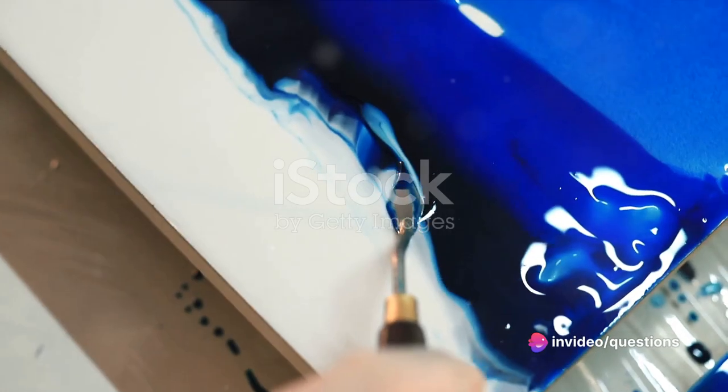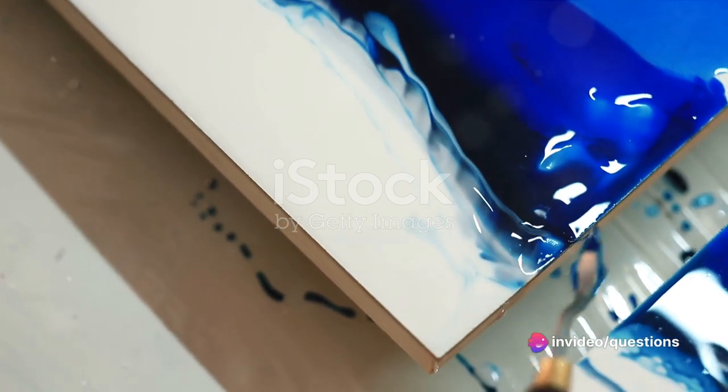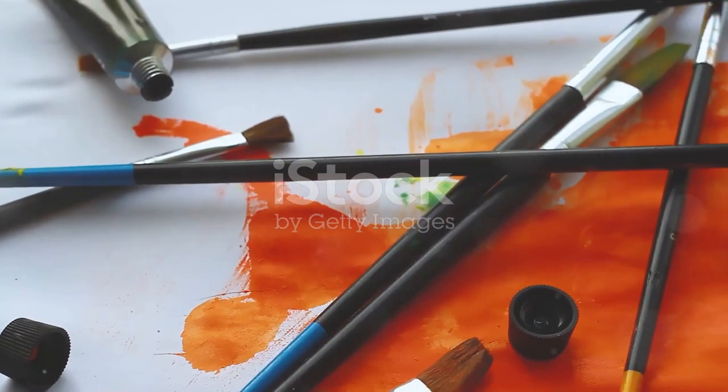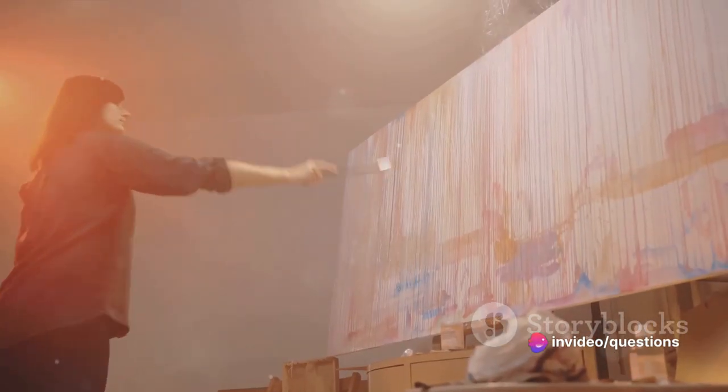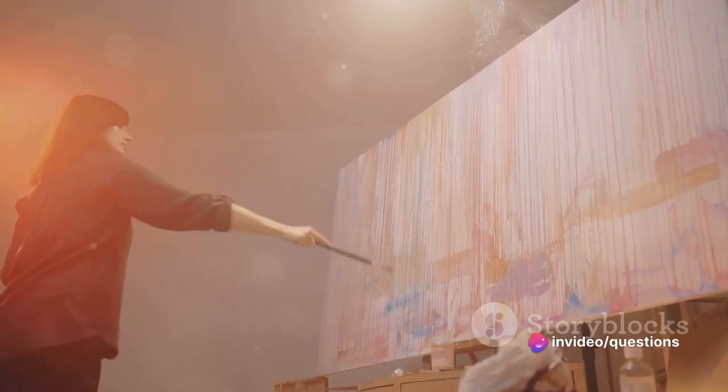Have you ever wondered how some of the most beautiful and timeless art pieces were created? Picture the Sistine Chapel — the grandeur, the beauty, the intricate details. Ever curious about the technique behind such masterpieces? Today, we delve into the world of fresco painting, a technique that has stood the test of time.